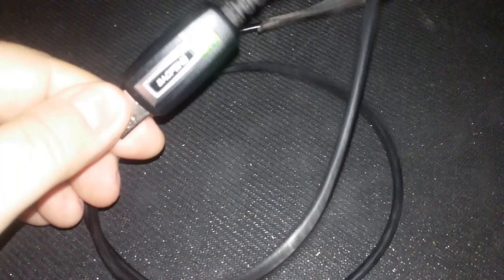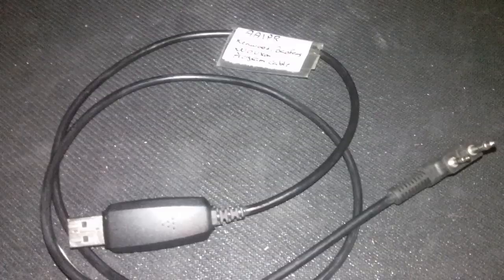I don't know how many of you have upgraded your computers in the last month or year to Windows 10 — your old programming cable for the Baofeng UV5R, 880s, UV82s work perfectly fine before, but now you can't get the PL2303 drivers to work with Windows 10.